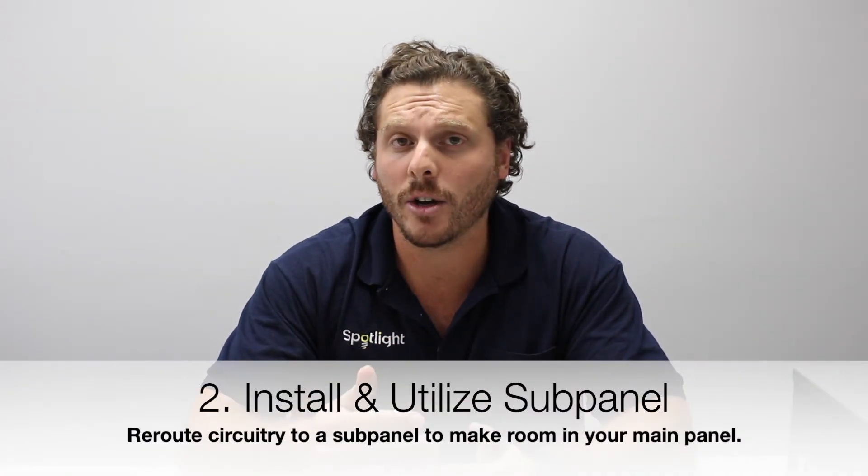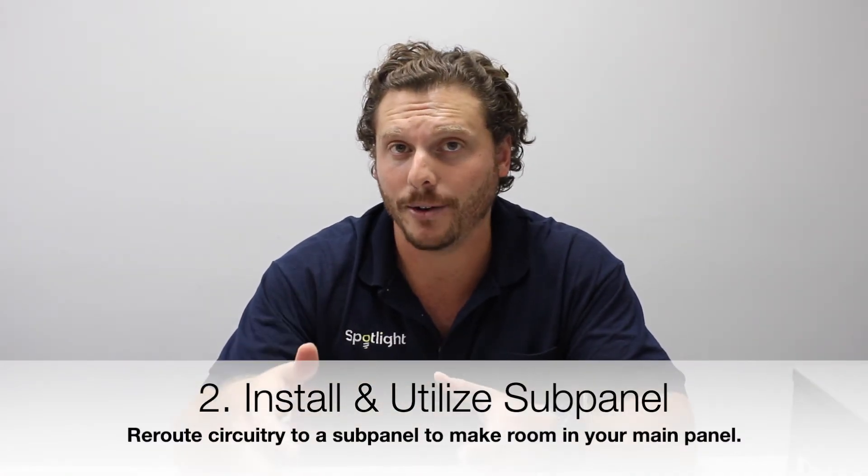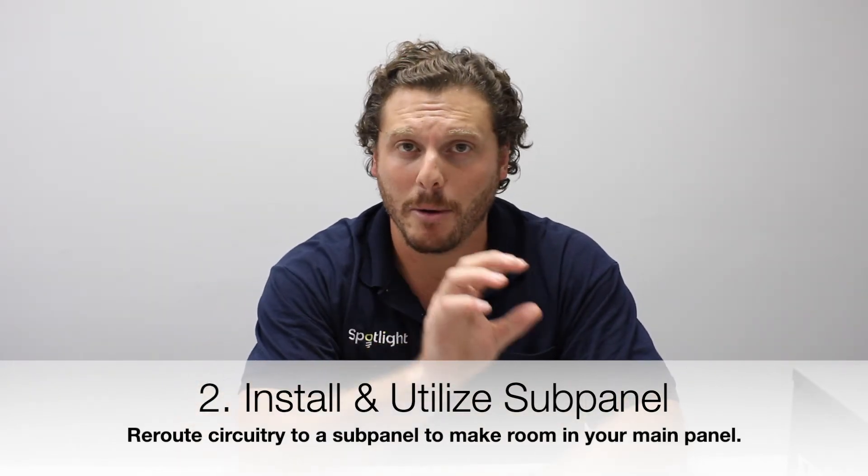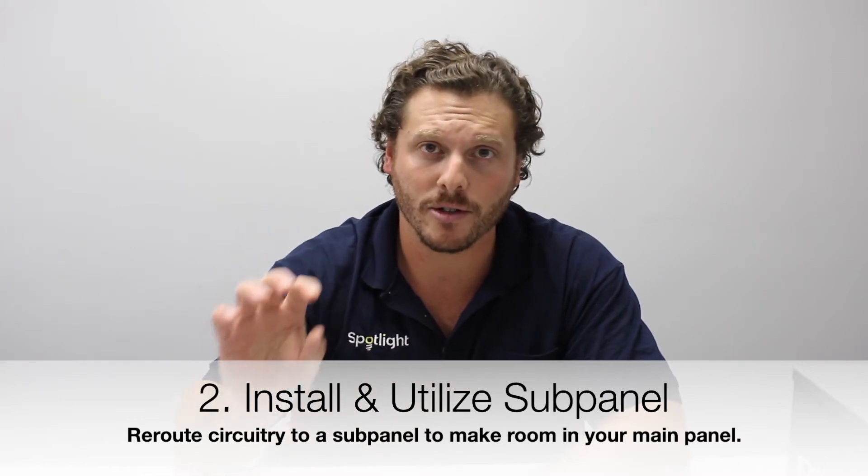The second thing we can do is utilize an existing or install a new sub panel. When we install a new sub panel, or if there's an existing one, what we can do is take breakers from your main panel and relocate them over to your sub panel to clear up space.